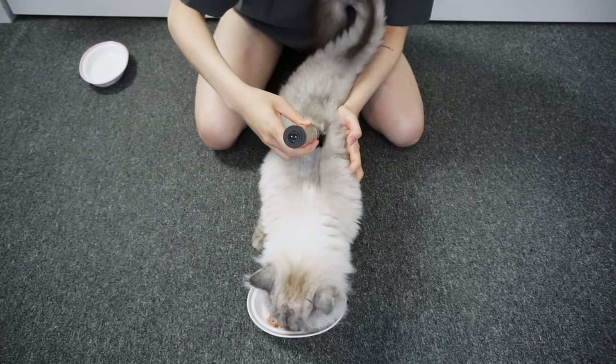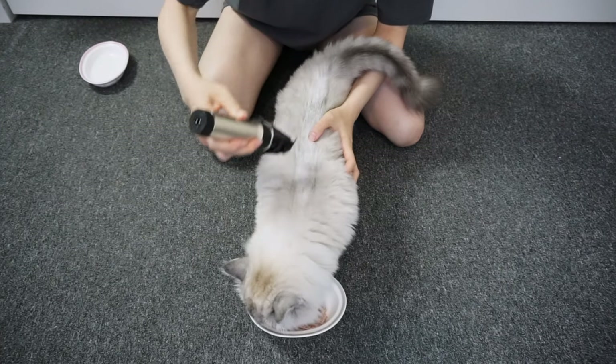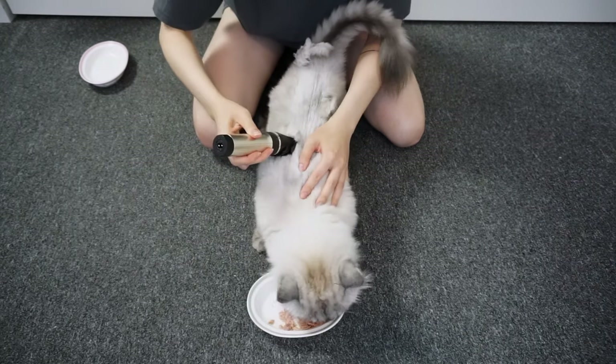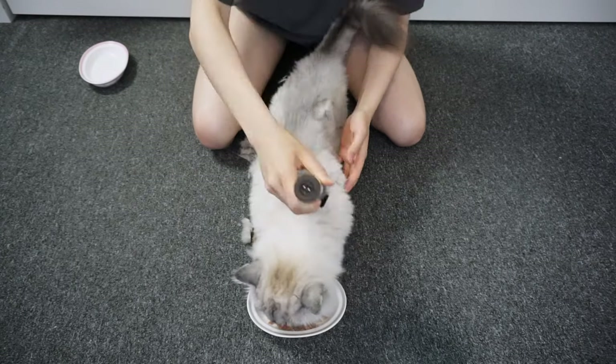While I shaved Deku I had to bribe her with tuna just to keep her staying still and occupied, otherwise she has no interest in staying still to get shaved because she much rather watch her cat TV.